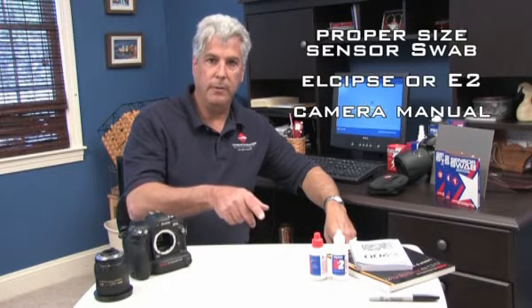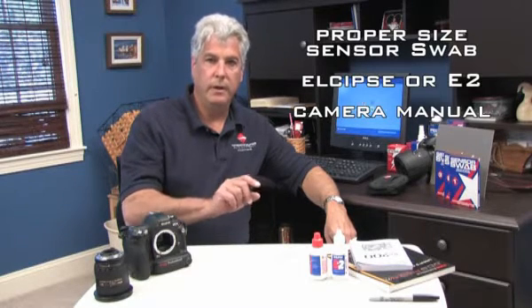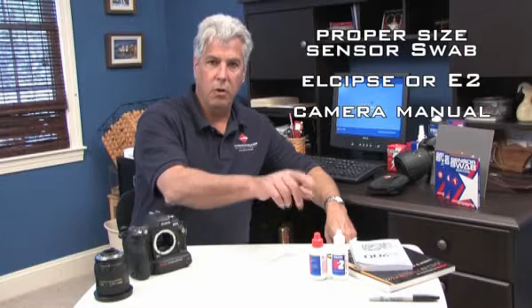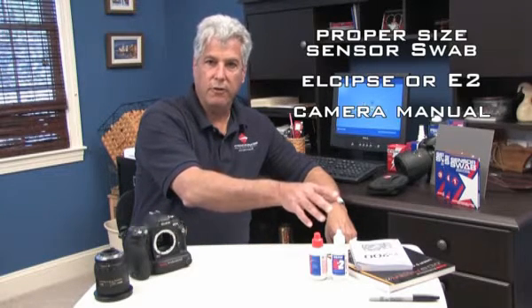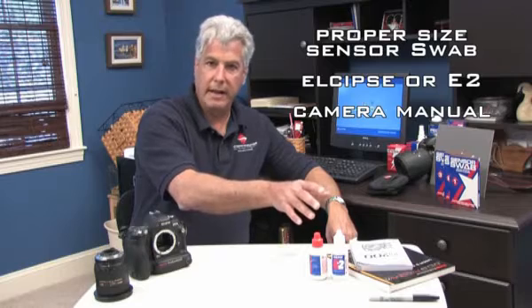Hello, welcome to Photographic Solutions' demonstration on how to properly clean your sensor. Along with your camera, you'll need some supplies to get started: you'll need the proper size sensor swab, you'll need either Eclipse or E2 if you have a tin oxide sensor, and your manuals to refer to if you don't already know how to access your sensor.